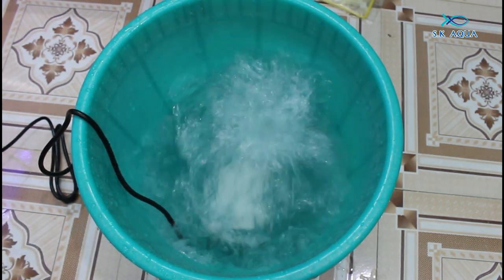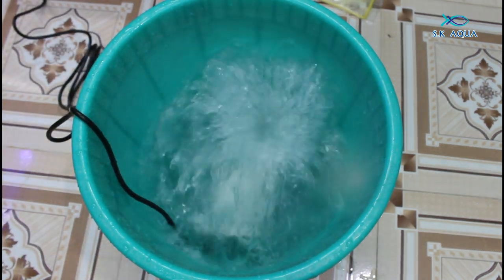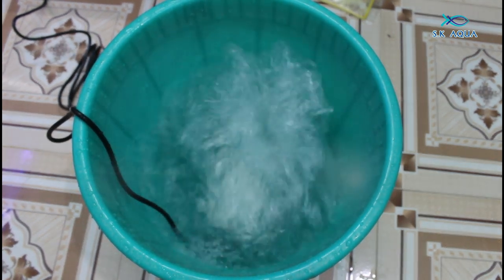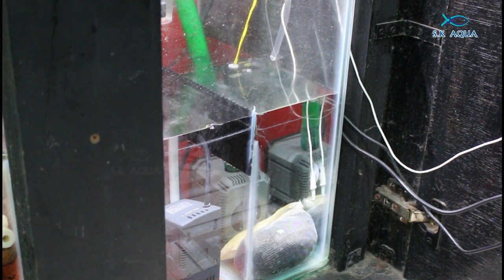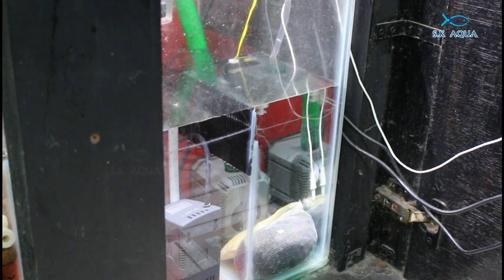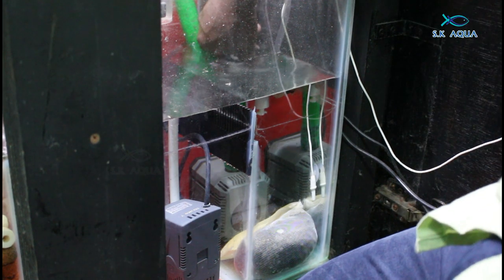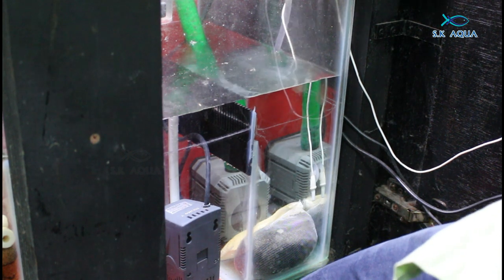If you run the DC pump, you can run the DC pump. If you run the AC pump, you can run the AC pump. If you run the AC pump, you can use the main tank. This pump is about 1,800 liters per hour — it may be for fresh water or marine use.